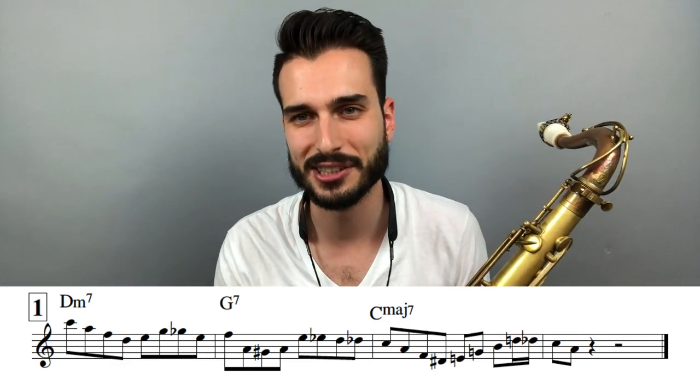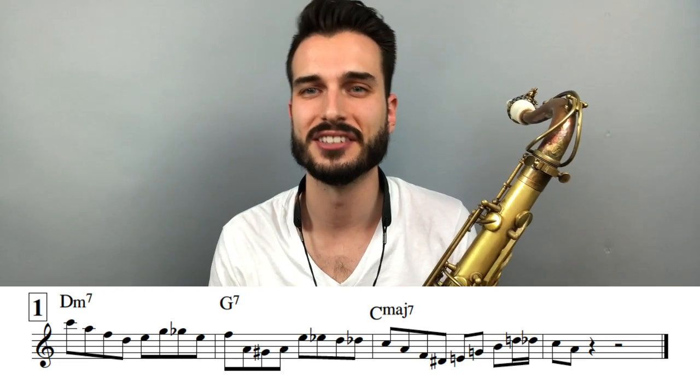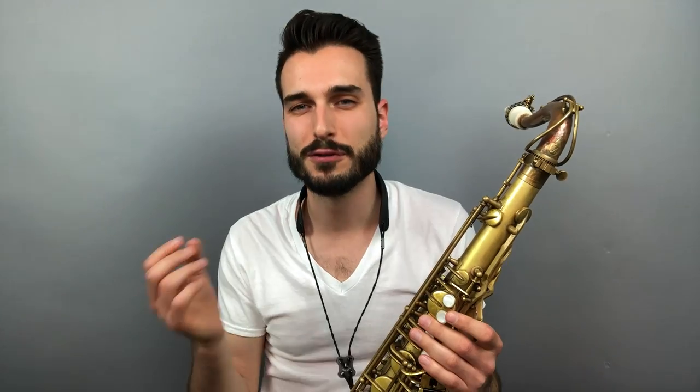But what this video is going to be about is actual language, actual phrases, and analyzing those phrases to help you take your line construction to the next level. So first, we're going to get into that second step, which is just being able to solo on a chord progression diatonically, and we're going to do that over 2-5-1s.